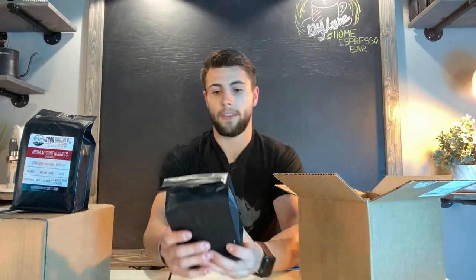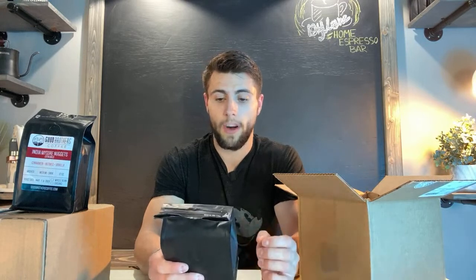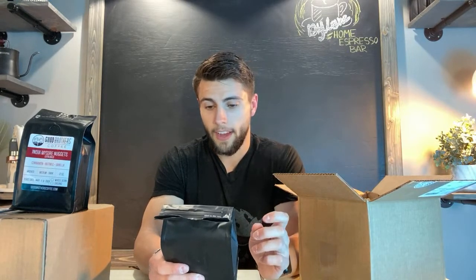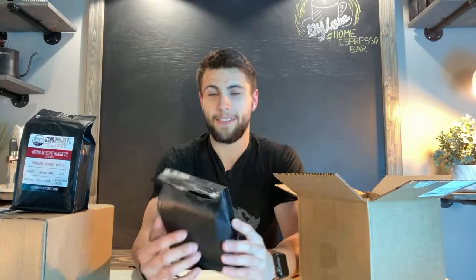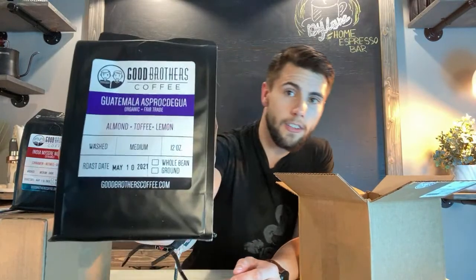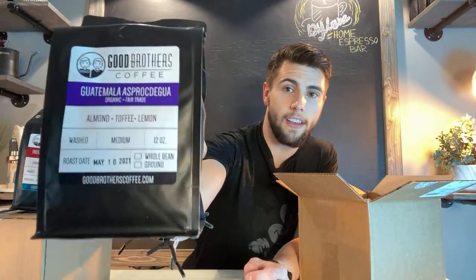The next one is one of my favorites for pour over, and this one is the Guatemala — I'm going to butcher this name — Asprocedua, I have no idea. It's almond, toffee, and lemon flavor. I know it's backwards on your screen, but this is my all-time favorite for pour over. If you guys have not tried this and you enjoy pour over, I would 100% recommend this. I am not sponsored by Good Brothers — I just really enjoy their coffee and I like to be honest with you guys with reviews on which coffees to try.